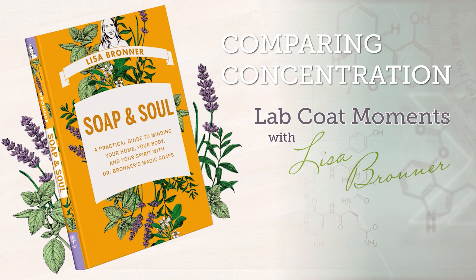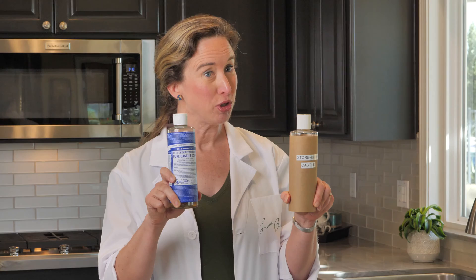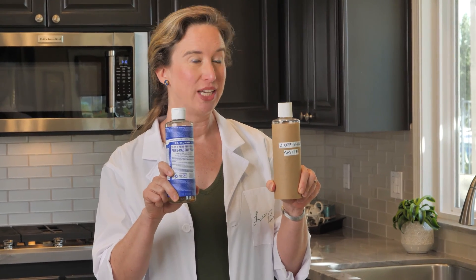In this episode we're comparing the concentration of Dr. Bronner's pure Castile soap and a store brand generic Castile soap to find out which contains more soap and therefore more cleaning power for your money.